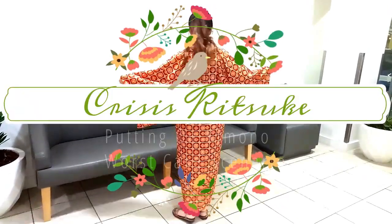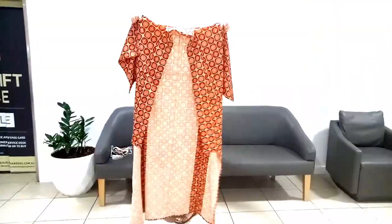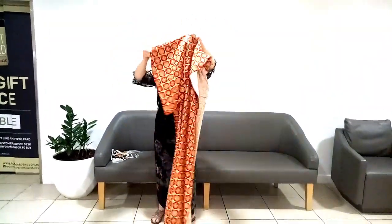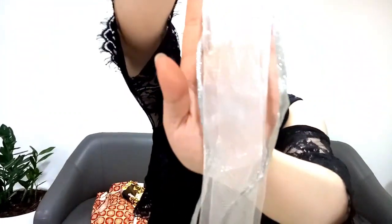This is worst case scenario kitsuke, or how to put on a kimono when you have almost none of the tools you need. I have a kimono, a tsuke obi, and two lengths of ribbon about two and a half meters long each, but you should choose lengths that work for you.